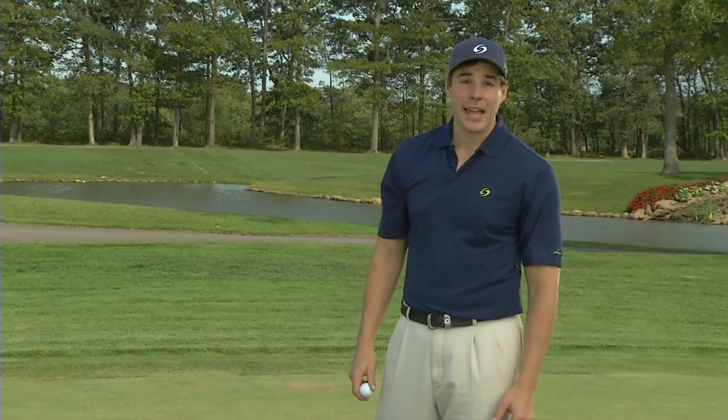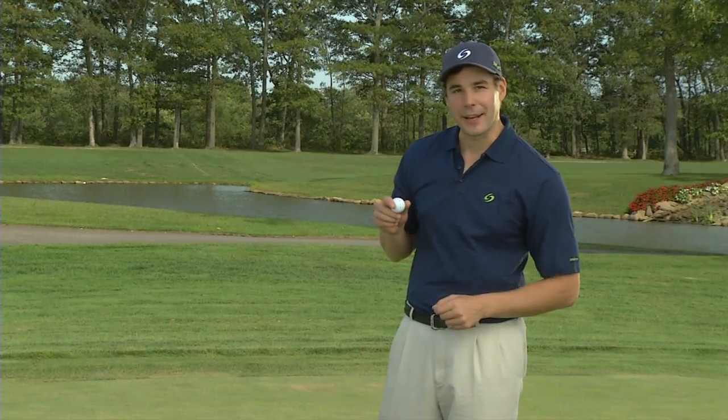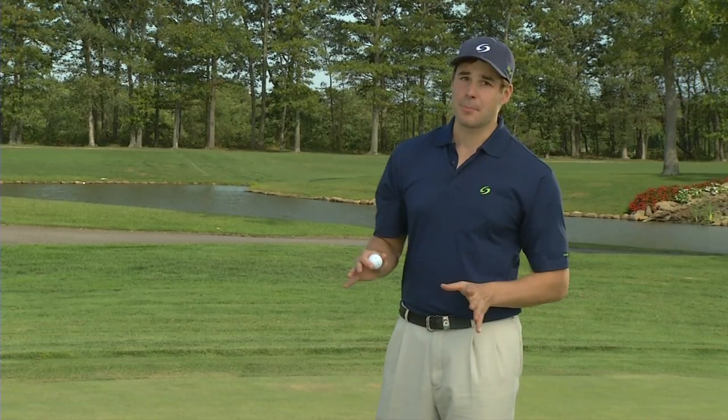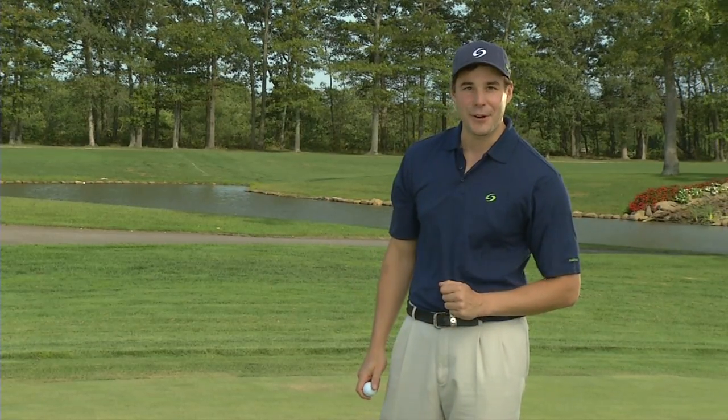Hi, I'm Jeremy, and in this segment, I'm going to show you how these three dots are going to help you on the green. Once you grasp these very simple concepts, which should take less than two minutes, you'll be well on your way to significantly improving your golf game.